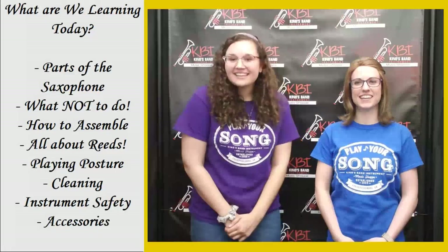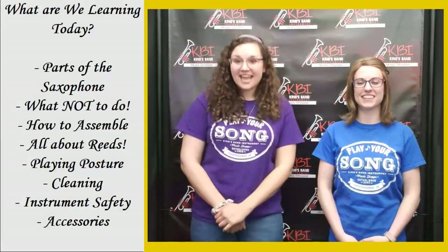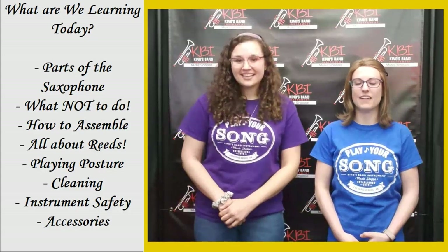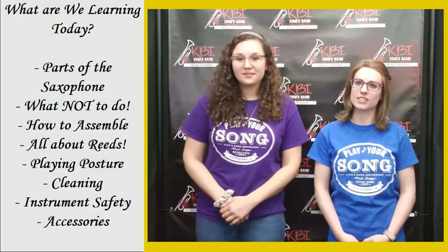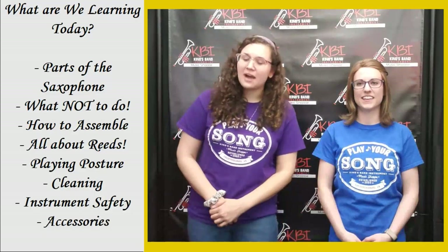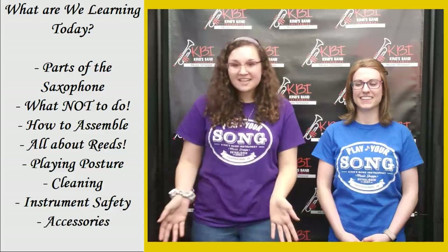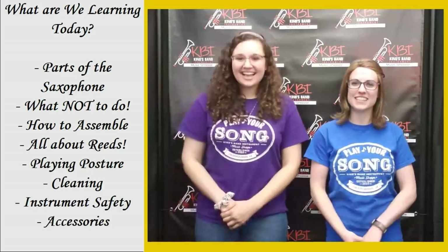Hi, I'm Abby, and I'm Haley, and welcome to KBI's Play Your Song Academy. Today we'll be talking about how to take care of your saxophone. What we'll be learning about is parts of the saxophone, what not to do, how to put your saxophone together, all about the reeds, posture, how to clean your saxophone out after you're done playing, keeping your instruments safe, and all the fun accessories to go with your saxophone. Today KBI staff member Haley will be teaching us about the saxophone.